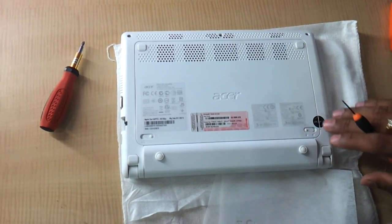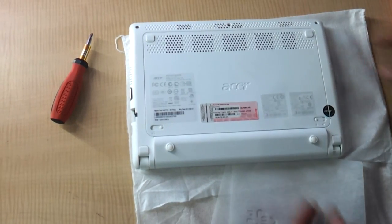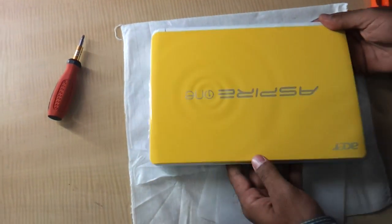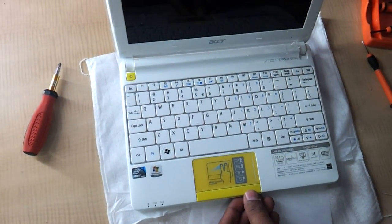Hi guys, in this small video we are going to show you how to upgrade the hard drive or the RAM of the Acer Happy Series. As you can see, this is the Acer Happy Series that we are upgrading today. This is the latest Acer netbook by Acer.